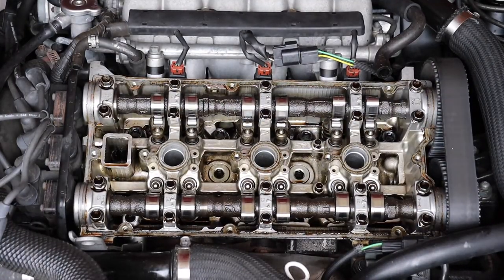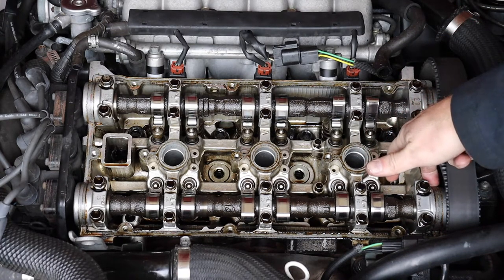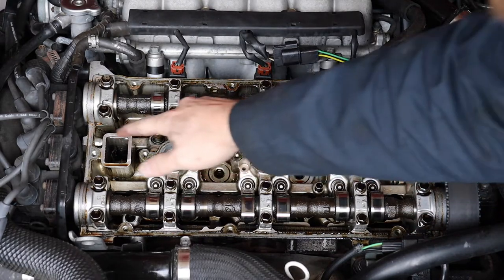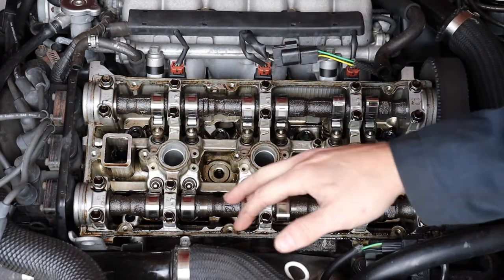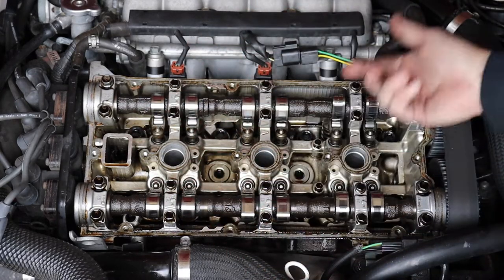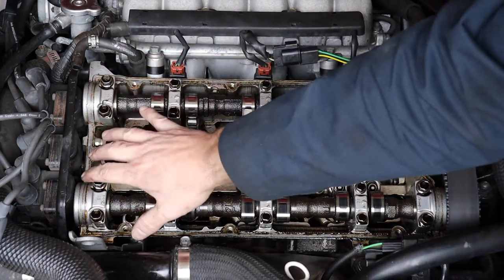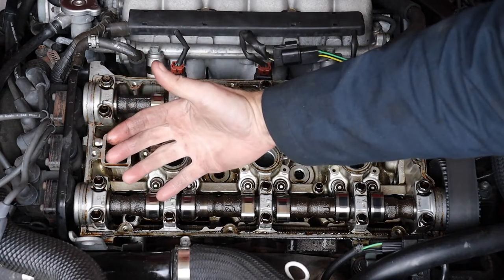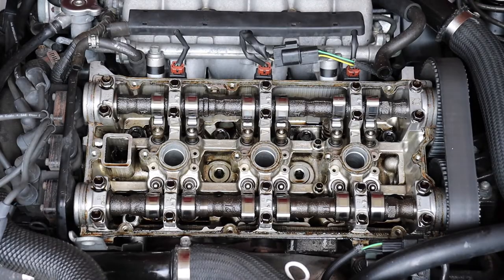Something else alarming about this valve cover job: there is seriously no gasket maker or any kind of silicone around the crescents, which is always something you need to do. I can see where there was some historically, but it looks like they cleaned it off and then slapped the new one on. That's going to cause leaks in and of itself, not to mention that everything wasn't tightened down. I'm going to put RTV in the right spots — especially with these Mitsubishis, especially when the valve covers angle to the front like in this V6 configuration. Let's undo these mistakes and get it all back together, nice and leak-proof.